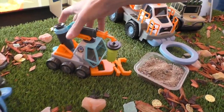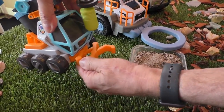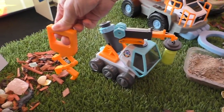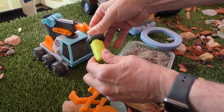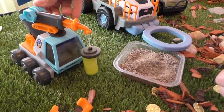Then the next one is the space rover. The front part here that attaches underneath is a little pincer to pick up stuff, and you can move it and put it in places. This is a little magnet, so you can pick up things with it, and it will lower and raise like that.